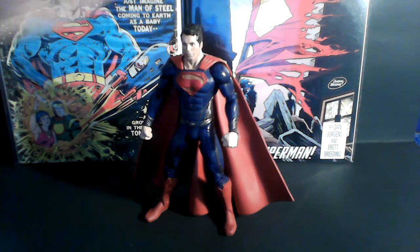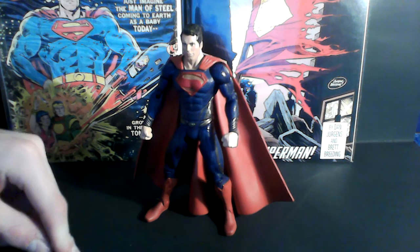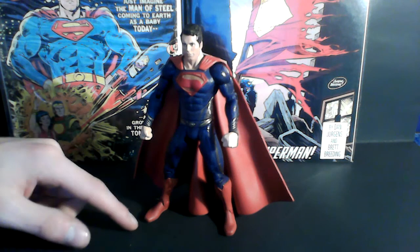I want to know what you guys think of this figure if you bought him. I also want to know if you guys have purchased your Man of Steel tickets. I'm really excited for the movie — we got two more weeks to go. We have not seen a good Superman movie since Superman 2. Anyway, that's all I have to say, guys. Peace.